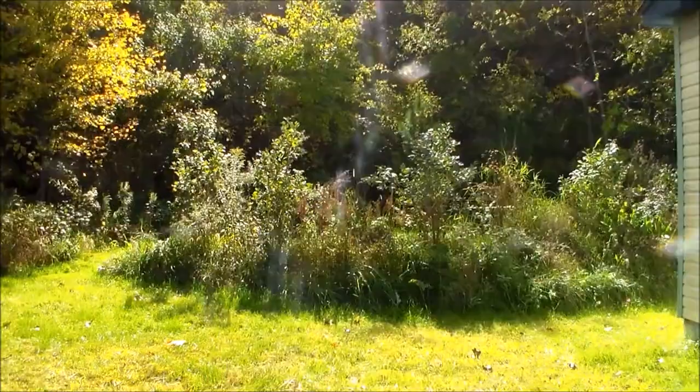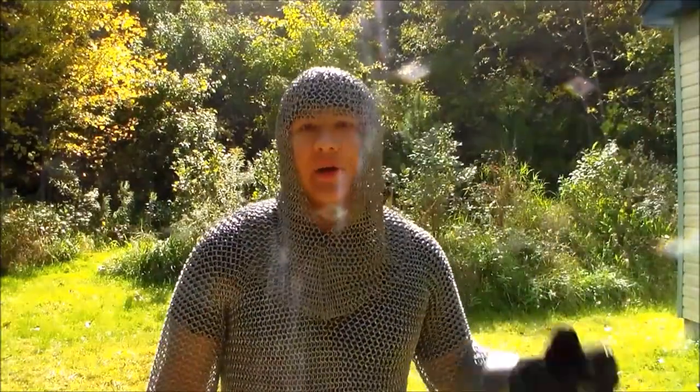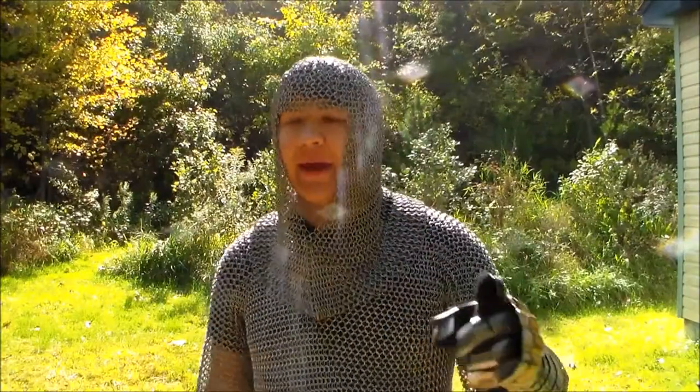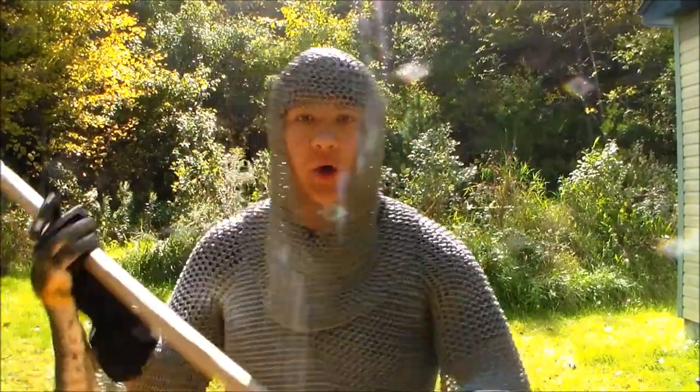Hello everybody and welcome back to Leapfrog Entertainment — but this isn't right. I'll be right back. There we go, that's a lot better. And now on today's episode, we are going to be making a halberd. Let's go.